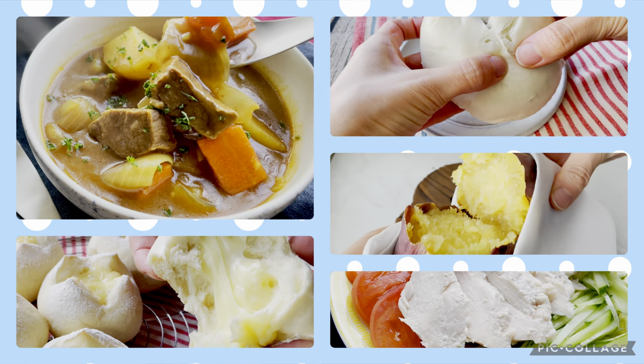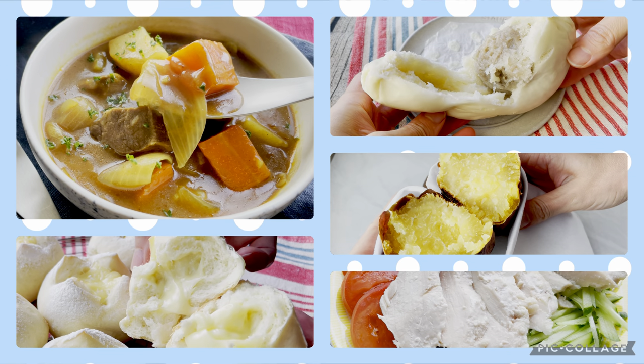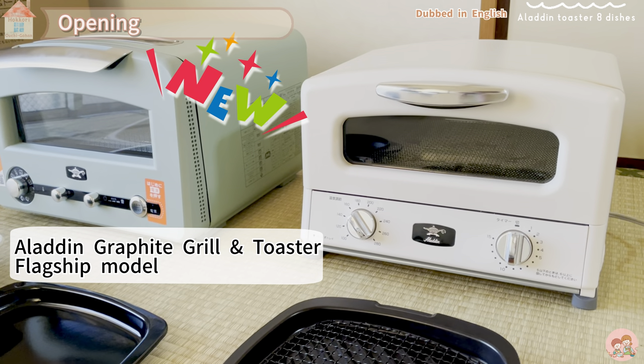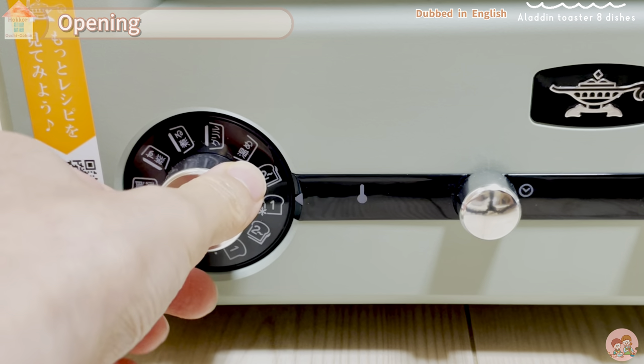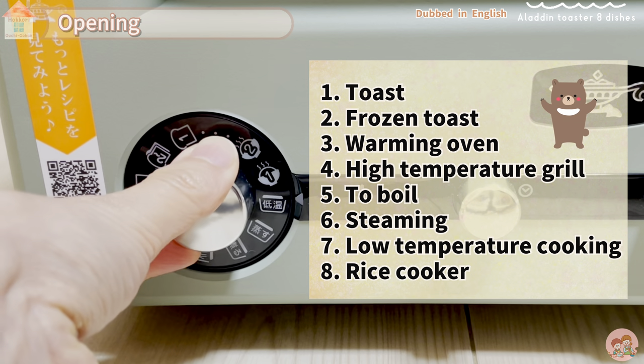What can you do with the Aladdin Toaster? I tried all 8 cooking courses installed, so I will tell you all. Hello everyone, I'm Misuzu. Today I will introduce you to the dishes you can enjoy with the Aladdin Toaster. The Aladdin Graffiti Grill and Toaster is new for 2021. I tried the 8 built-in cooking courses, so I will introduce them this time. There's a lot of content, so I'll introduce it quickly.